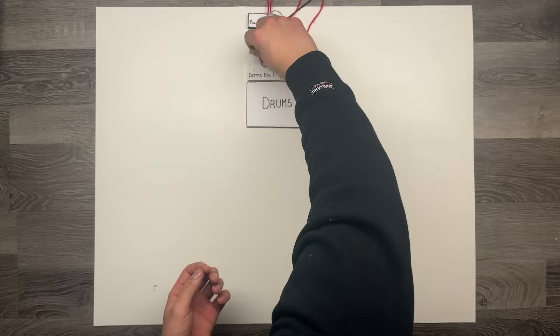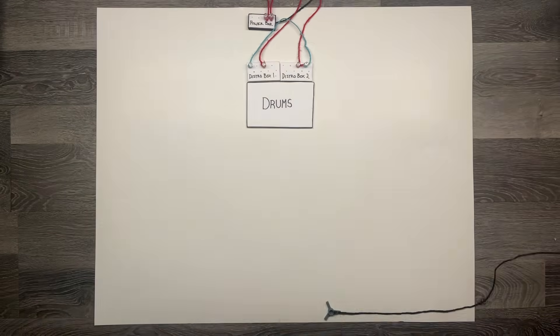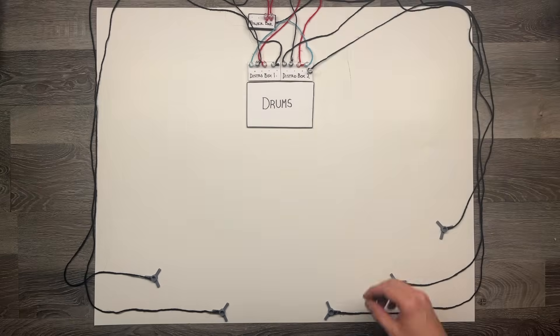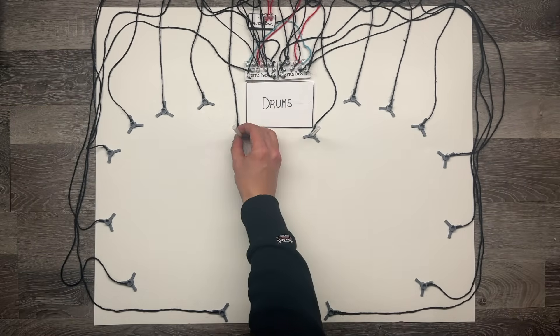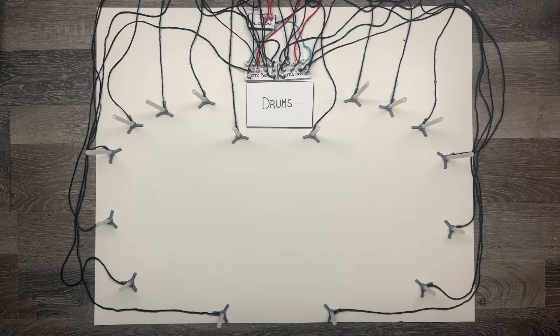For DMX, you just connect the two boxes together with a single DMX cable. Then connect the 16 fixture bases to the distribution boxes and move them to location on the stage. Finally, grab your custom fixtures and stick them in the socket, and you're done.